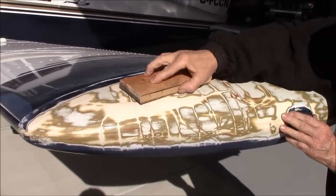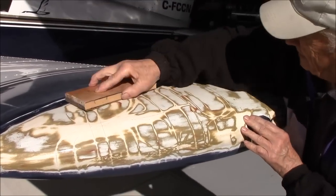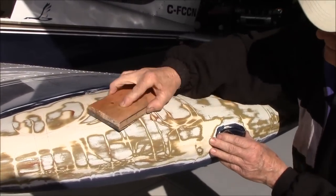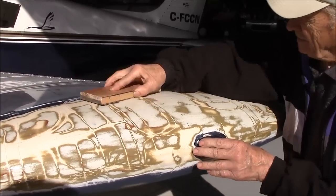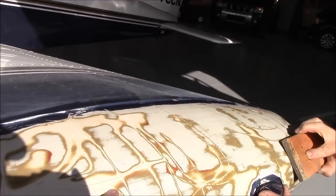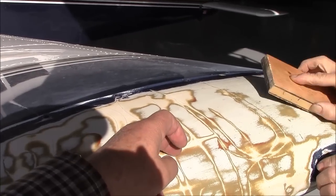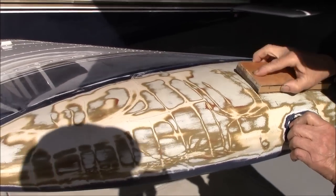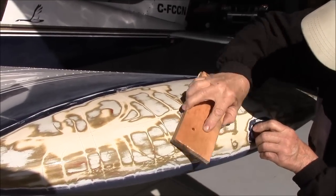We've got the coats of resin on and now we're just going to sand the tips smooth. Once we finish sanding we'll put some sandable primer on it — you can actually still feel some unevenness — and finish it off to make it nice and smooth.